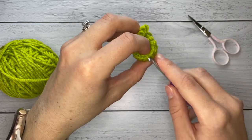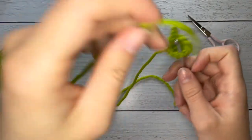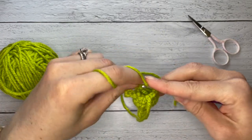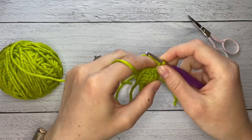Right about here. Same thing — chain four.